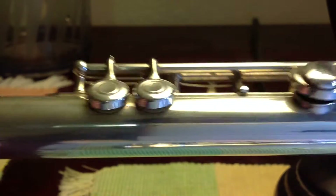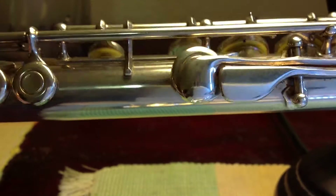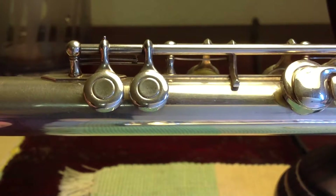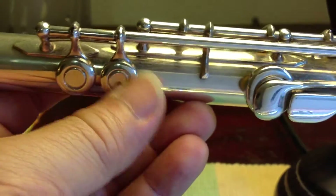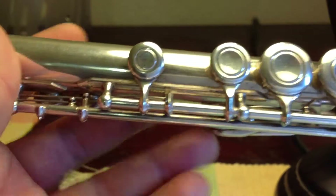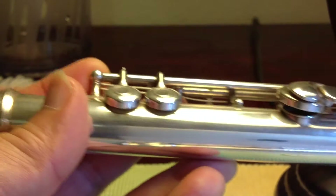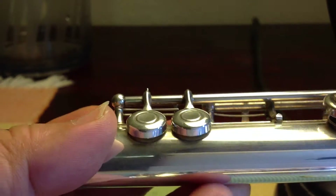This is a Yamaha 365, a 300 series Yamaha flute with 17 keys. The three smallest keys are 12 millimeters in diameter — those are the trill keys and the C key. The thickness is 2.7 millimeters, and the flute pads used for these keys are 2.7 millimeters.